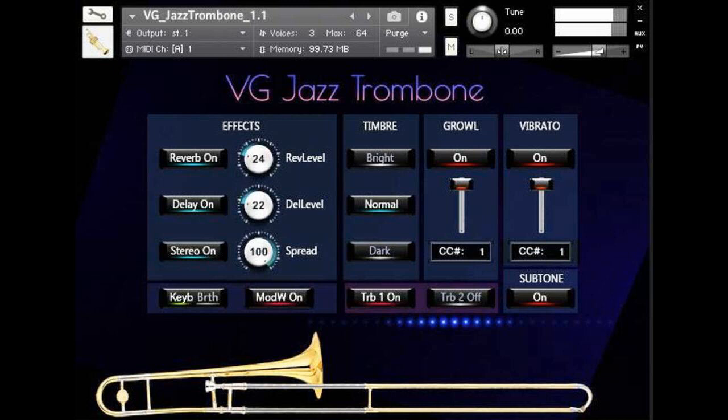Recorded sample quality: 24-bit / 48 kHz. Custom-designed unique GUI. Effects: vibrato, growl, subtone, reverb, delay, and stereo control to fit the trombone in every mix. Best balance of natural velocity resolution and data size.